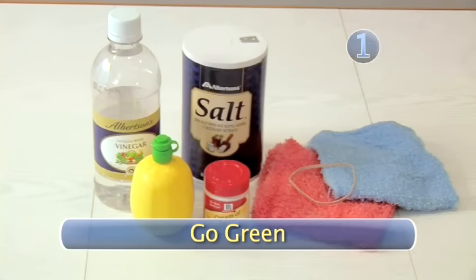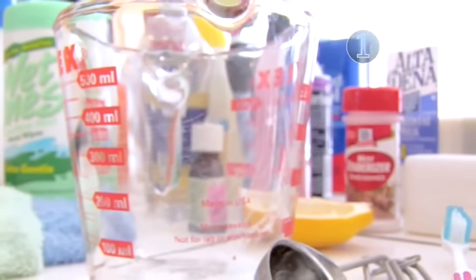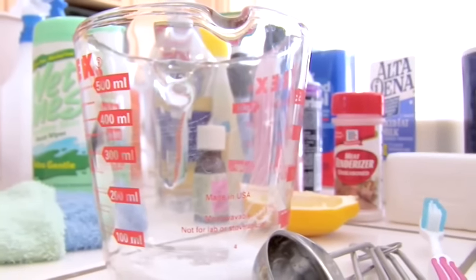Step 1: Go green. You may notice all of the ingredients are natural ingredients found in most households. Cleaning with natural ingredients saves you money and makes you a little more environmentally friendly.